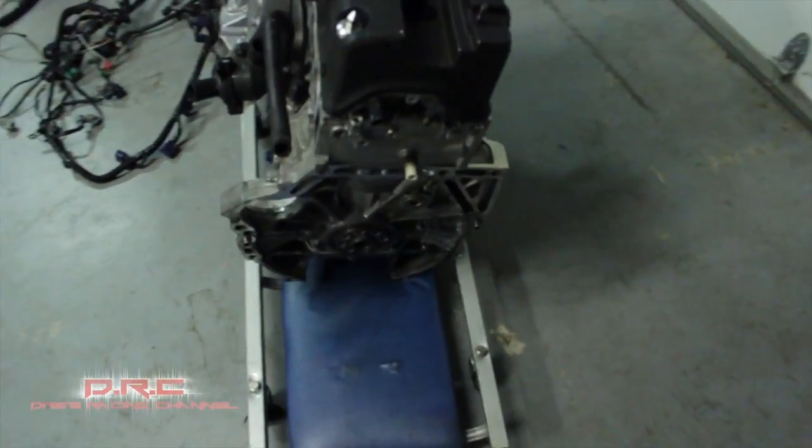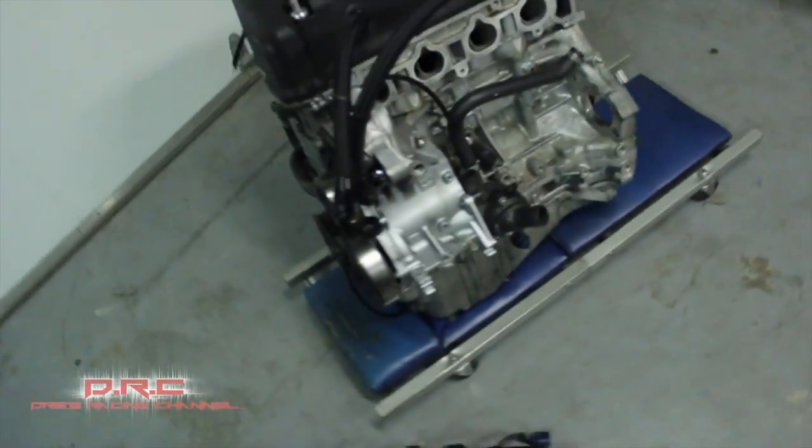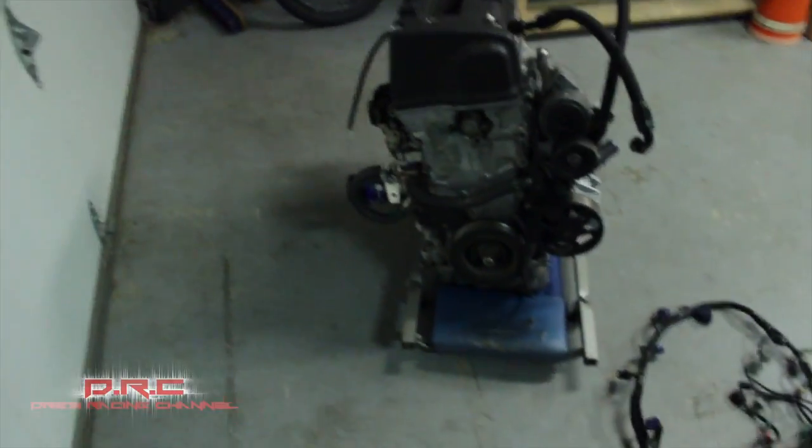It's built and ready to go now. It's a clean motor — very clean.